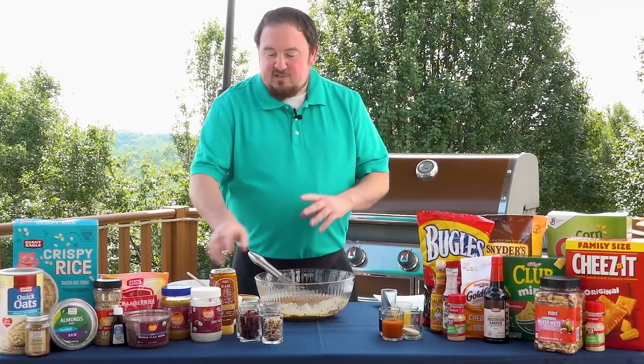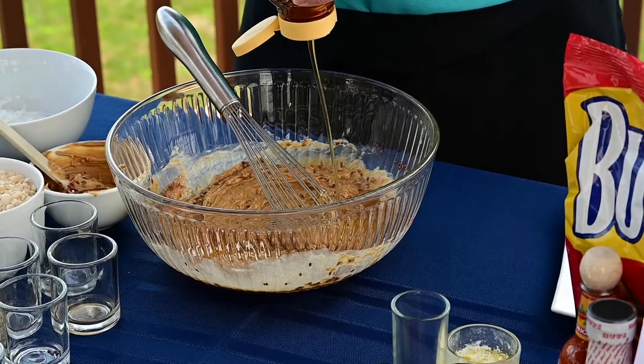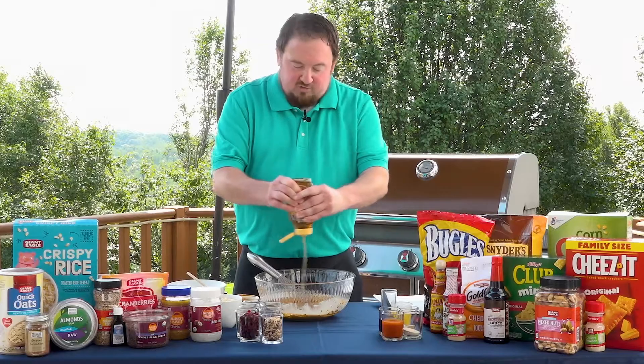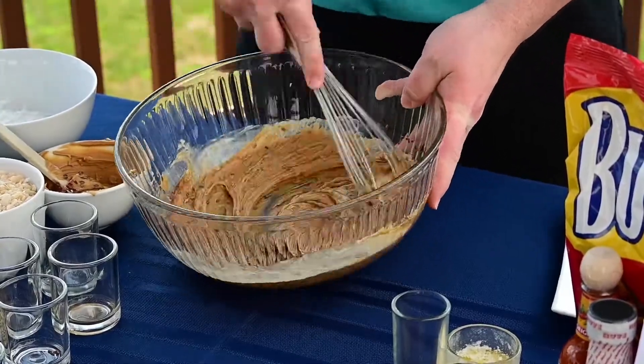You also need a little sweetness, so we're going to add about a half cup of honey. If you didn't have honey, agave syrup, corn syrup, or any other sweetener works really well. Continue to whisk until smooth and all the ingredients are blended together.